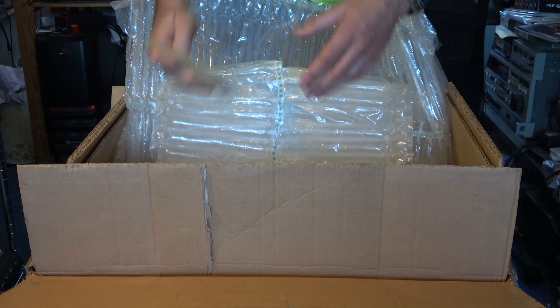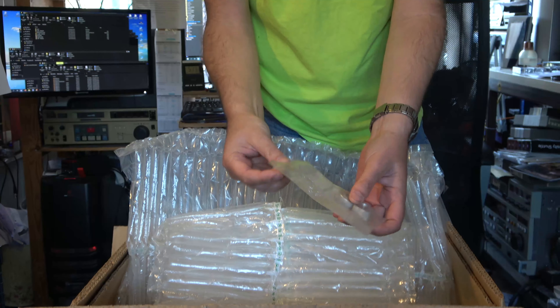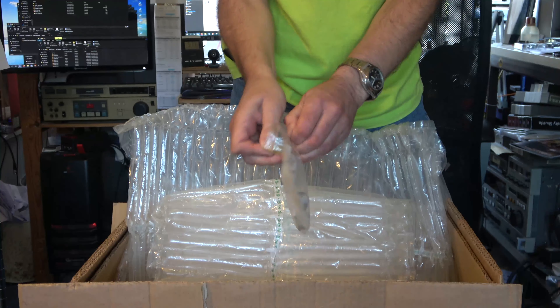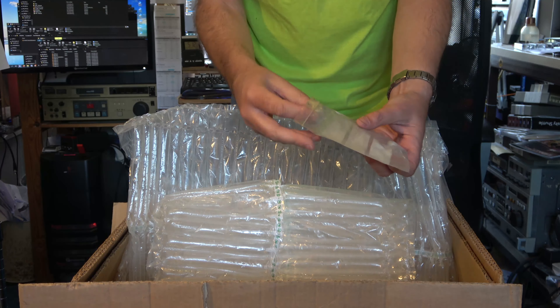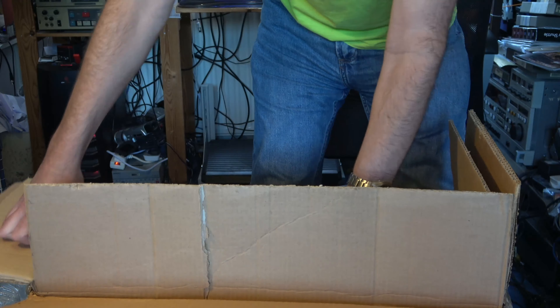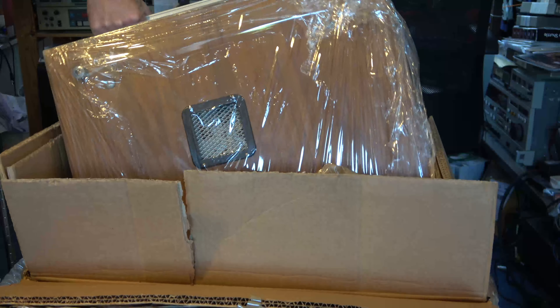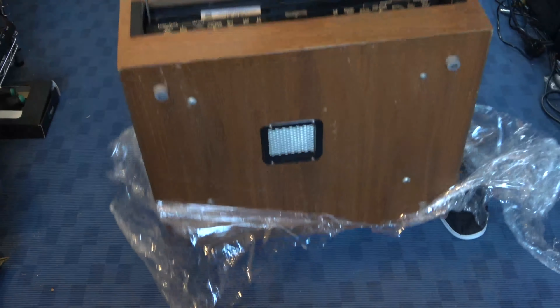Here we are — these are an improved clamp for the tape spool. It looks interesting; it's a heavy beast. Let's try to get this out of the box.